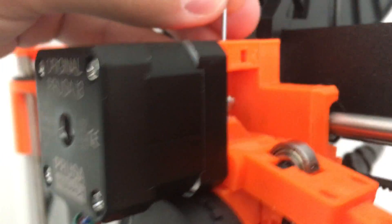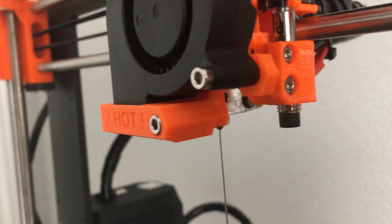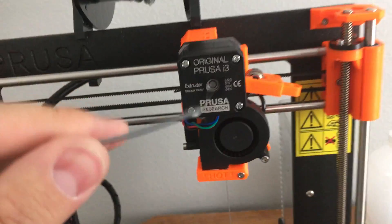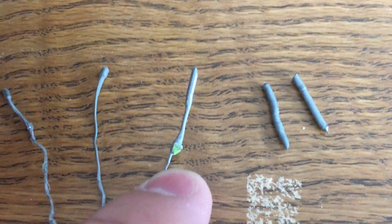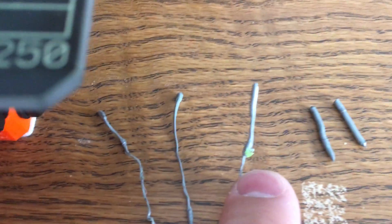If you haven't done a cold pull, you push this all the way in until you can get some material coming out, and you give it a second and then you pull it up. The first two times I did this, you can see on the left, it came out all mangled. And the third time, this little green piece — which is part of the green TPU I've been experimenting with — came out as well.